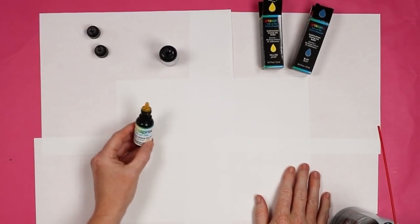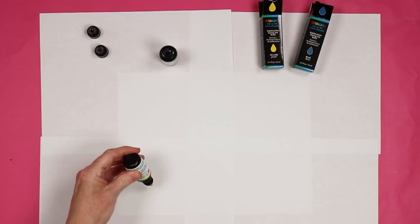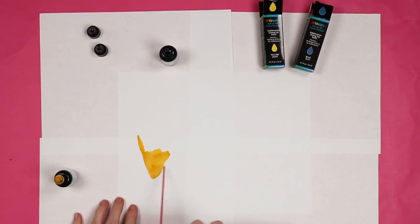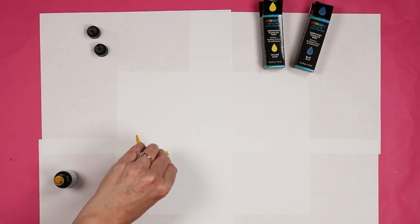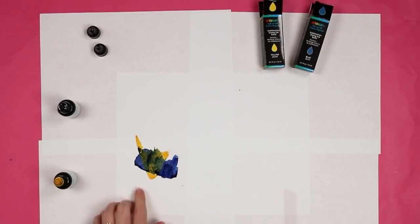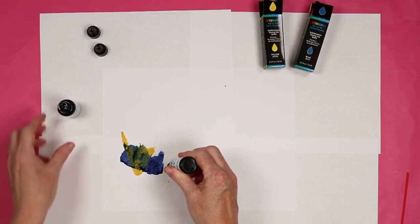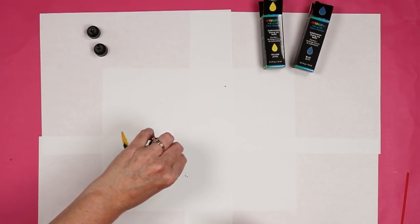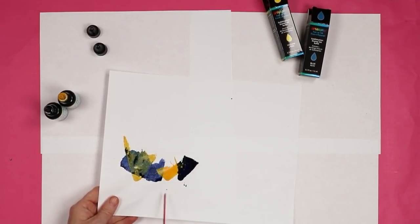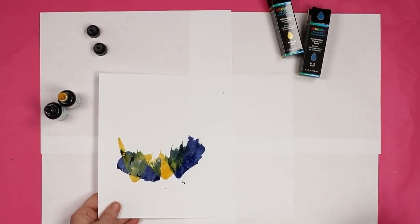I did promise you a project with just the ink refills. All I'm going to do is add drops of the refill ink onto paper and just blow it with canned air. You can create some really awesome effects with this technique. I'm going to use blue and yellow — you can even see them start to blend and maybe make some green. You can do them at the same time or at different times, pick the paper up, tilt it. It just creates some really amazing effects.